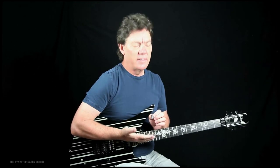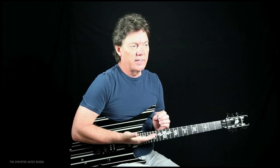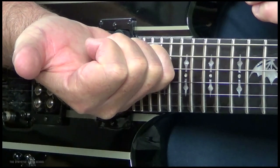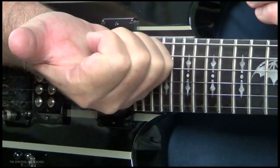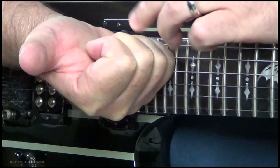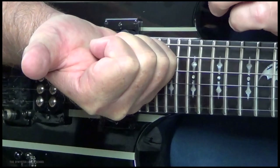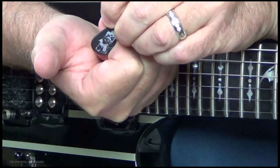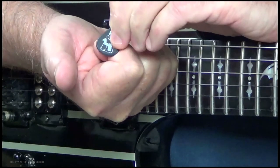For me, the easiest way to explain it is: palm up, put it against the neck of your guitar, and then just curl your fingers in — like you're making a fist, not a tight fist, just curl them in nice and loose. So now your knuckles should be facing up with your palm, thumb sticking straight out. Now I'm going to find the crease of this index finger — that first knuckle, that crease right there — and lay the center of the pick over that crease.